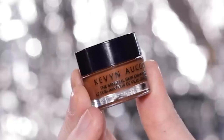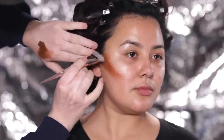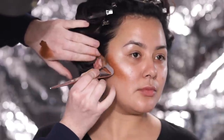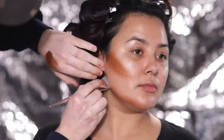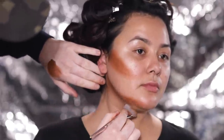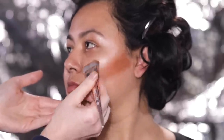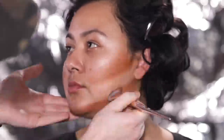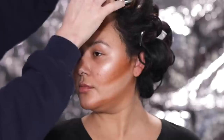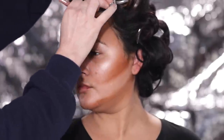I'm using the Kevyn Aucoin Sensual Skin Enhancer Concealer in the shade SX16 to contour our model's face. I'm using a different technique than I usually do today — underpainting the contours and highlights before adding foundation on top to blend it in. So this is going to look a little crazy at first, but have faith. I'm adding contours and shadows to areas like the hollows of her cheekbones, the jawline, the forehead, the nose, and so on.